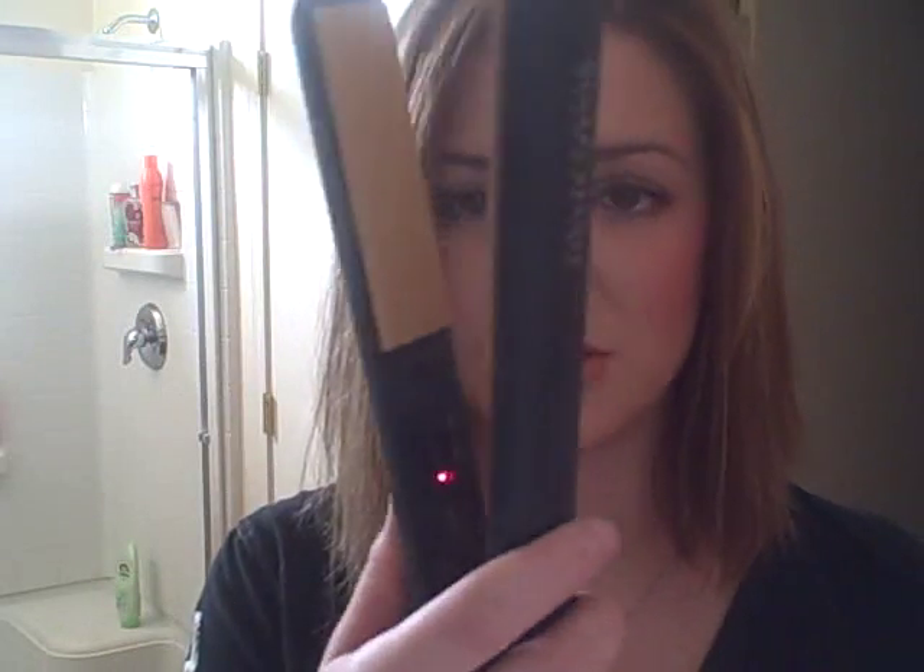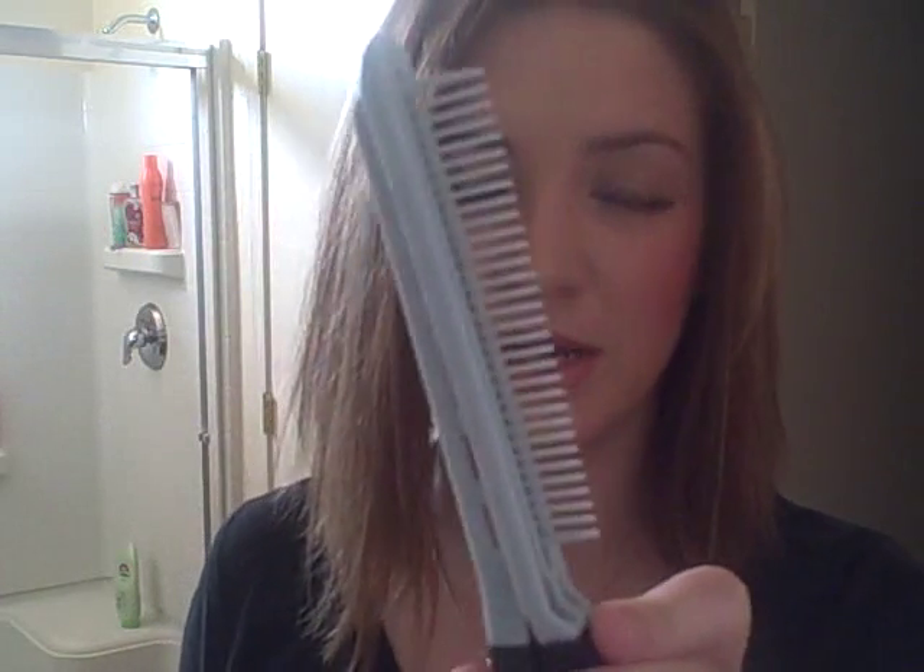You're also going to need a straightener. I have the original Chi, and then I have this straightening comb — I use it for straightening. You can buy this at Sally's too. I believe they're six or seven dollars.